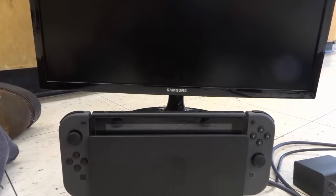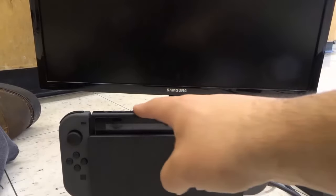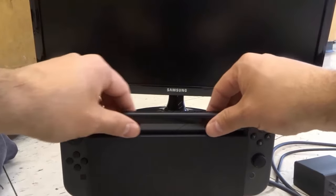Hey everybody! I'm here today to show you how to connect a Nintendo Switch to a computer monitor. This will be an easy tutorial so let's get right into the video.